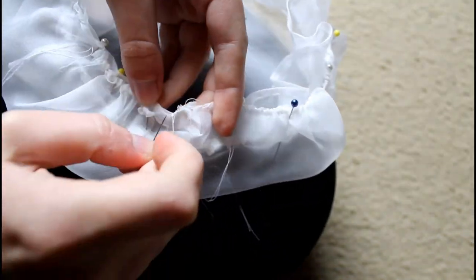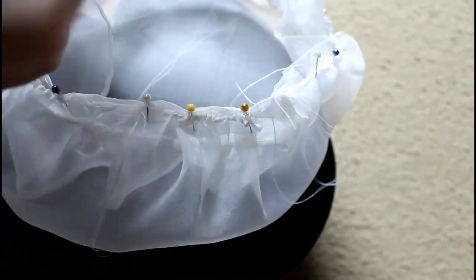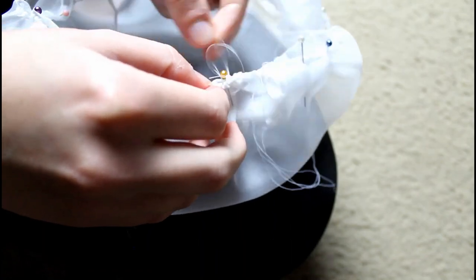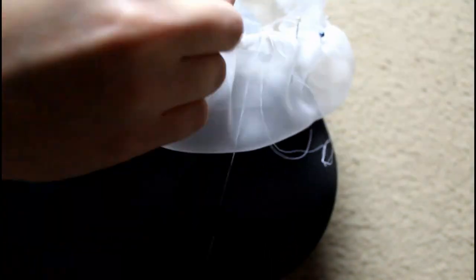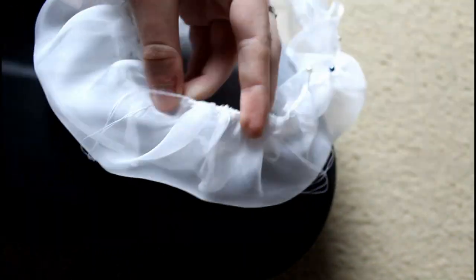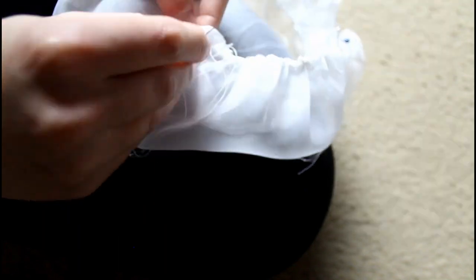Now it's time to attach the crown to the headband, which is already attached to the ruffle. I'm going to attach the crown to the band in the same manner as I attached the ruffle — using a whip stitch. All of the stitches I'm talking about today, I know I didn't go into great detail, but you can go to the Burnley and Trowbridge YouTube page for far more in-depth tutorials, and those are linked in the description box.